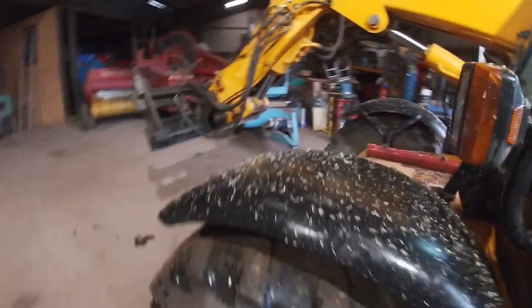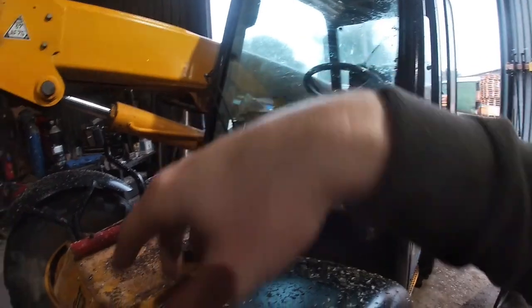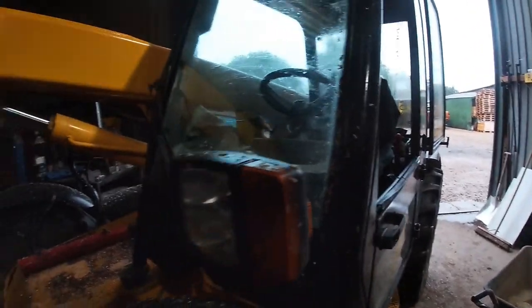The idea is we can back trailer loads of potatoes in here undercover at night and then empty them in the morning. It was a bit damp — you can see it was just starting to rain when I was loading that lorry. You can tell it was wet because this is all the chaff that's stuck to the mud guards and blown off onto my JCB.